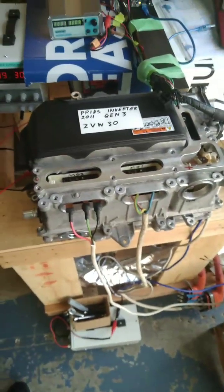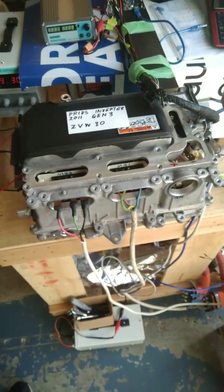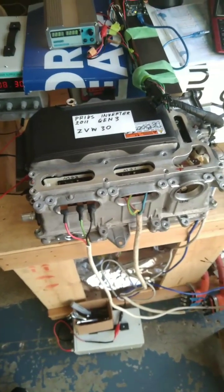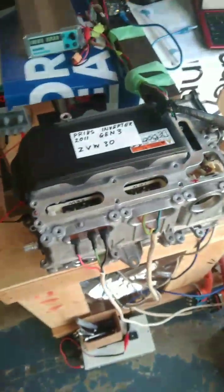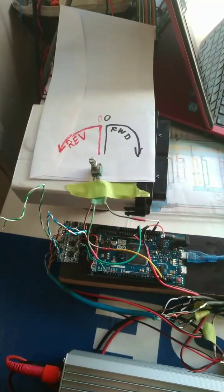Just a quick summary — here's an inverter from a Gen 3 Prius ZVW30, which commonly has problems with the boost converter. This one has had the boost system completely removed from it. It's running off an ARM processor, a SAM processor.